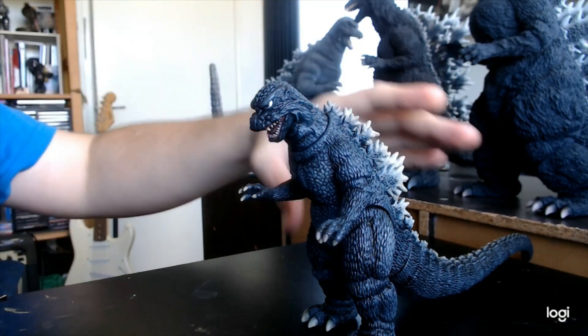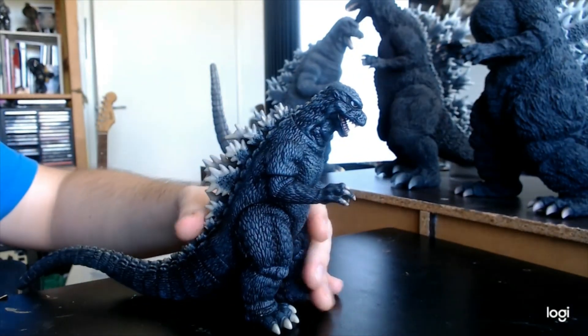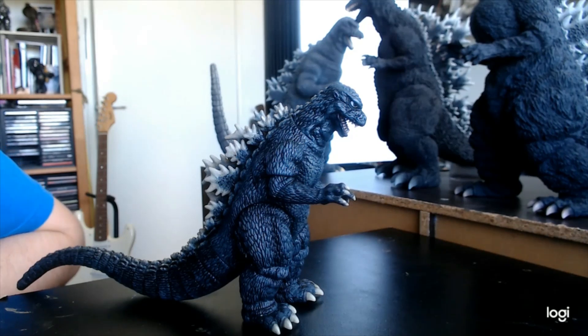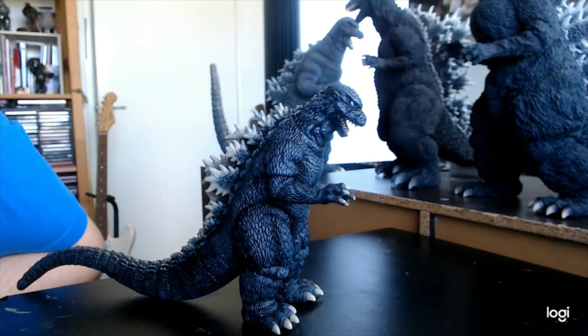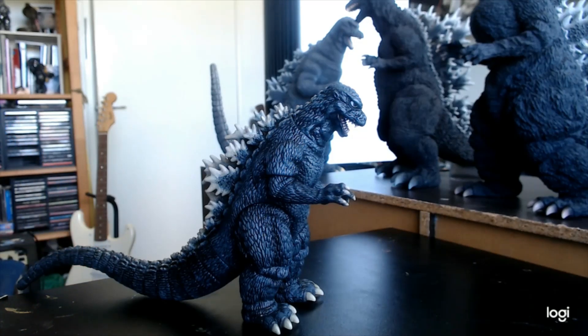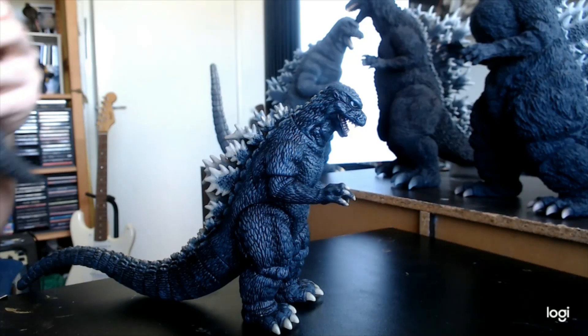Overall I think this guy turned out really well and I'm really happy with this modding project — I was intending to do this since I first bought him. I have a bunch of other projects in the middle of: I'm still painting my 1964 third-party King Ghidorah figure, and I have a GMK Godzilla that I've been sculpting out of Super Sculpey clay that's starting to dry out and crumble, so I really need to bake and finish that.